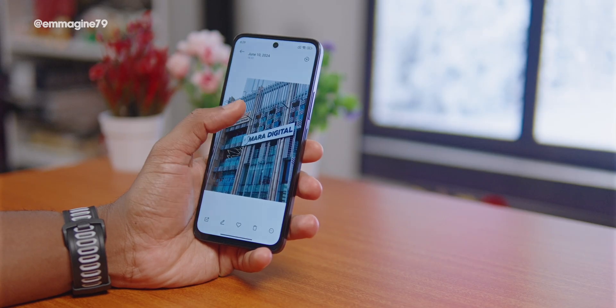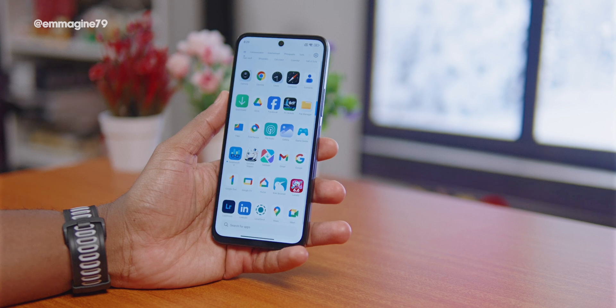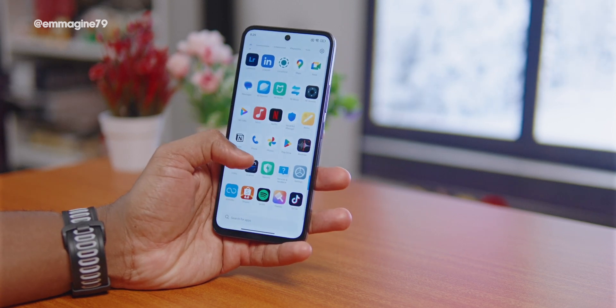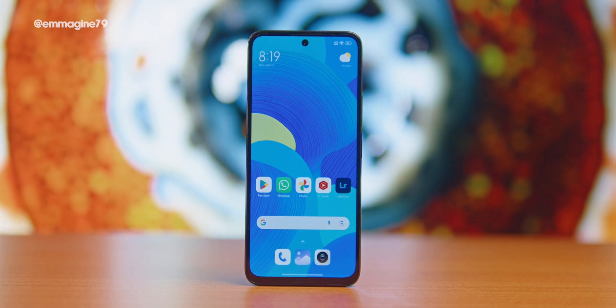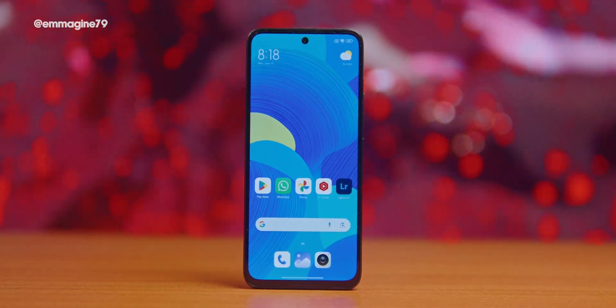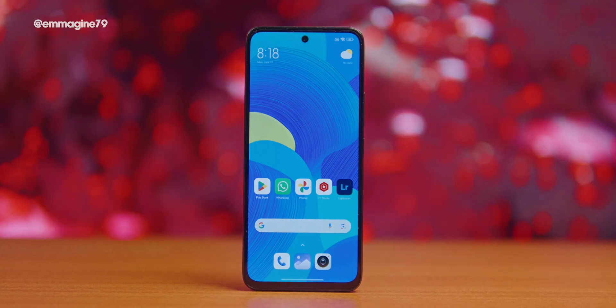The Redmi 13 runs Android with Xiaomi's HyperOS customization based on Android 14. It also has a 5000mAh battery and is powered by a Helio G91 Ultra chip.